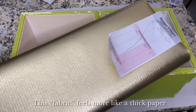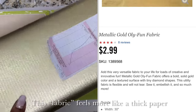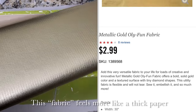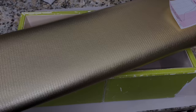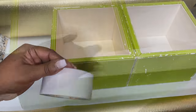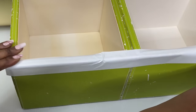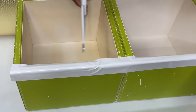I've decided to cover my boxes with this gold metallic fabric that I picked up from Hobby Lobby for just $2.99 per yard. I'm adding my fabric with this permanent double-sided tape and hot glue. I'll leave a complete list of the items used for this project in the description box below.